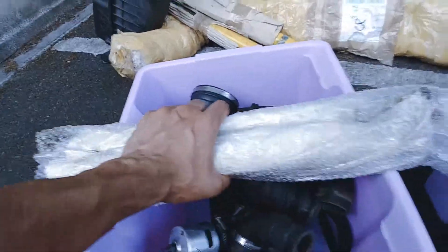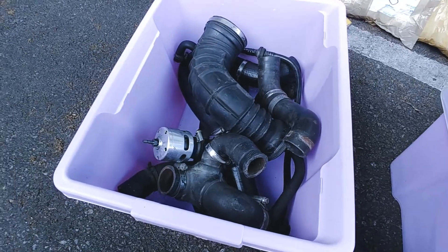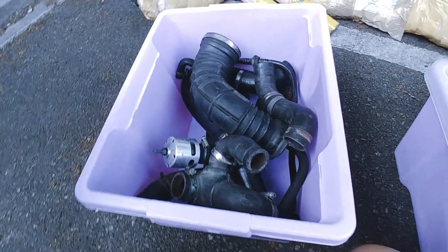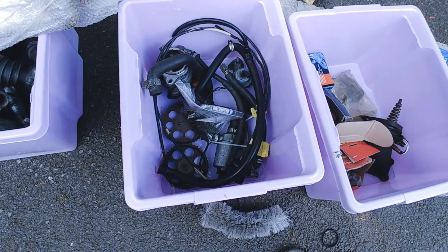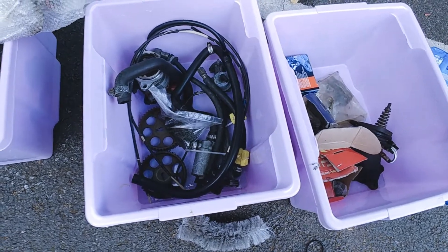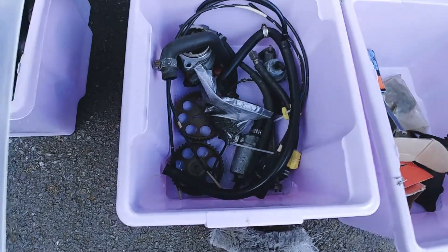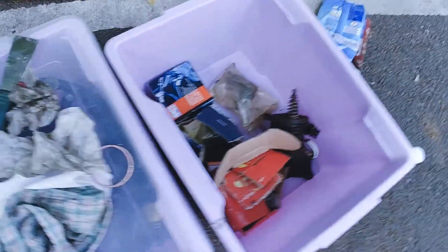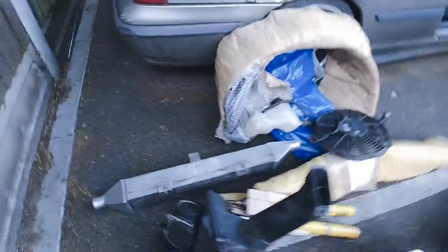I've got three boxes: these are the cams — they're heavy. Here I've got all the inlet, boost hoses, and water hose — no, water and boost hose. And here I've got all the fuel, cylinder head and associated parts, a bit of fuel lines and so forth, the idle control valve, injector rail. And this is going to be miscellaneous.